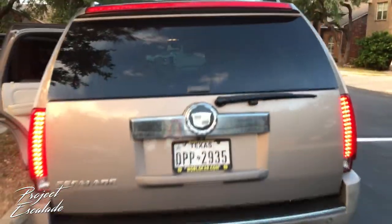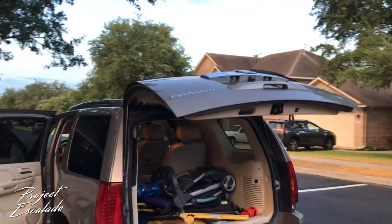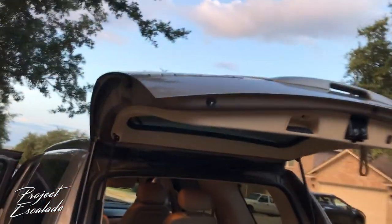I'm gonna leave a link in the description where you can get these hydraulics on sale right now from Amazon, along with some other cool car accessory supplies. Thanks for watching, don't forget to check out all my other videos, and I'll check you on the next one.